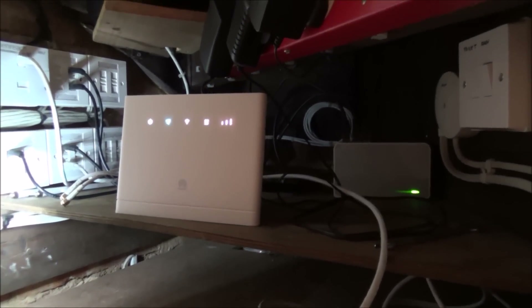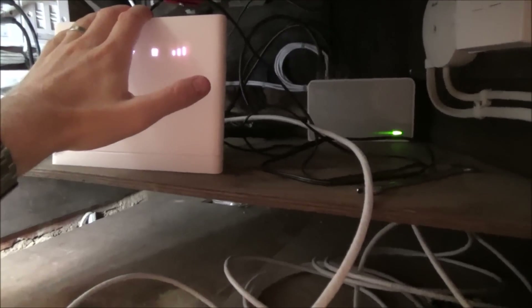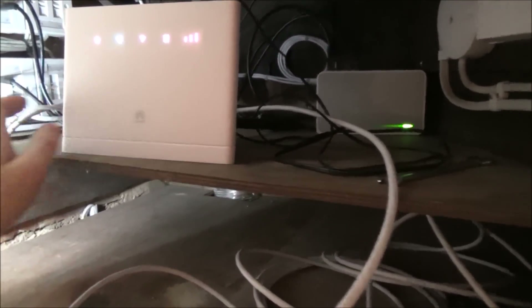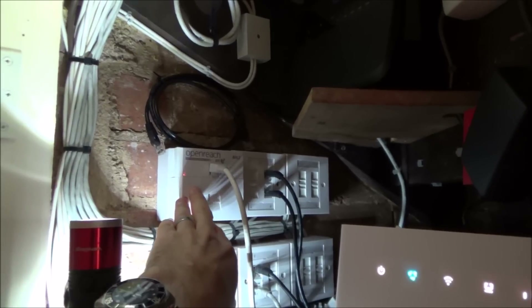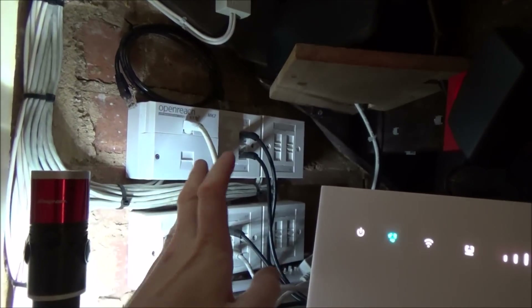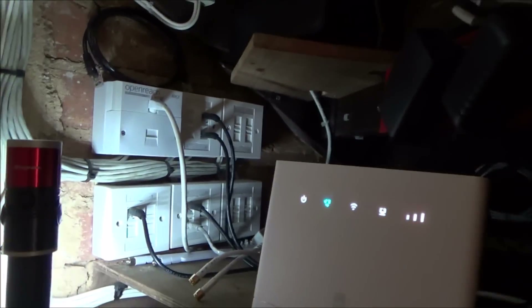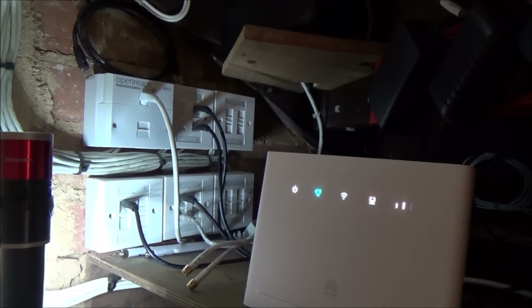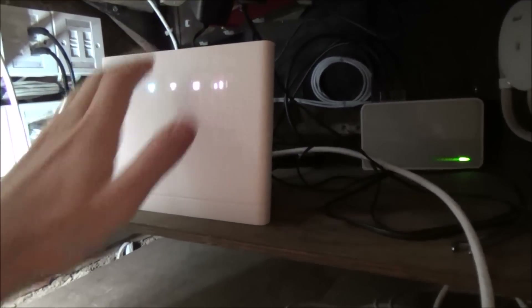Hi, my name is Vince from MyMateVince.com. In this video I'm going to show you the difference between using the internal aerial on a mobile broadband router and using an external aerial. In this house the customer has BT as their broadband service provider. The problem is they're so far from the exchange that even though they've done everything correctly — with a special filtered faceplate and a nice wired network — they're only getting two or three megabits per second. So they've gone down the mobile broadband route.